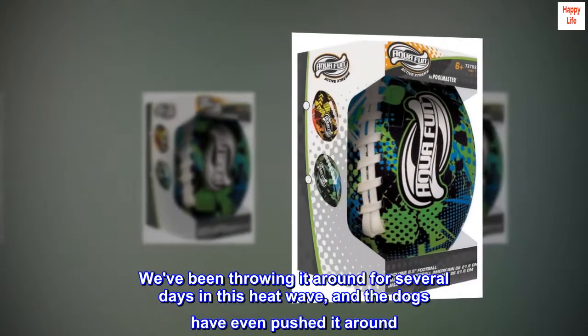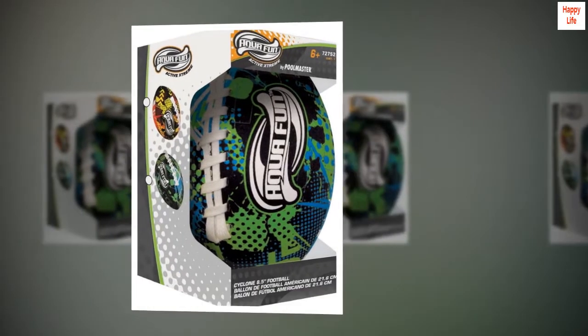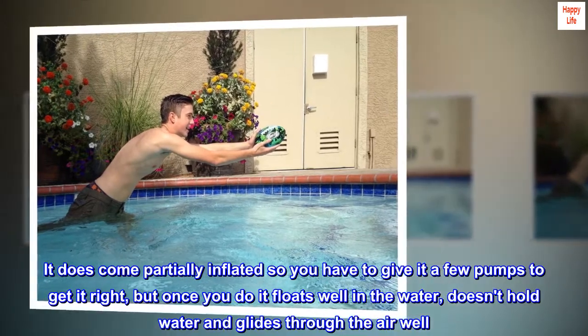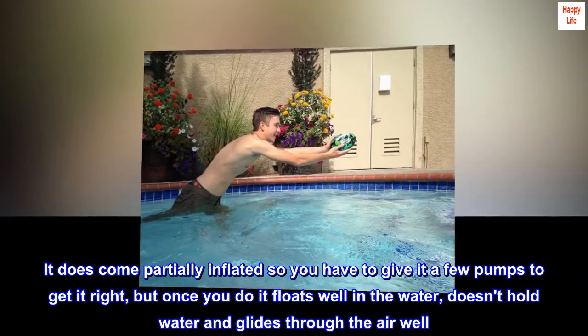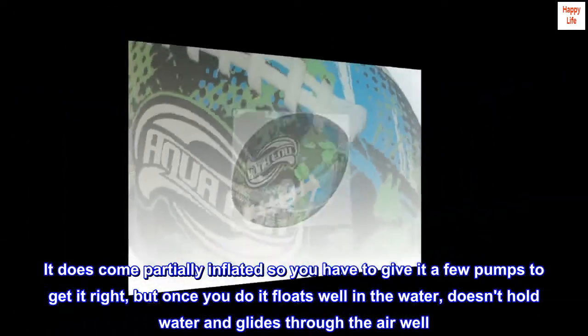We've been throwing it around for several days in this heat wave, and the dogs have even pushed it around. No problems at all with leaks or deflation. It does come partially inflated so you have to give it a few pumps to get it right, but once you do, it floats well in the water, doesn't hold water, and glides through the air well.